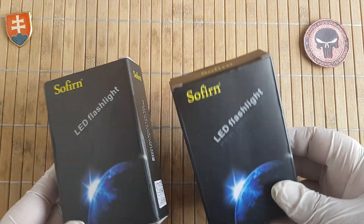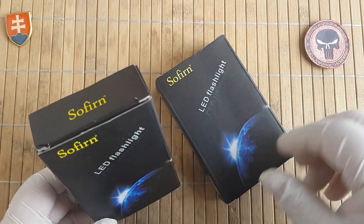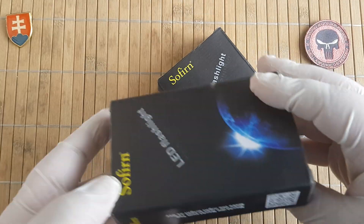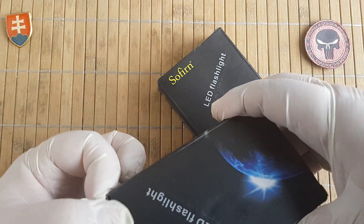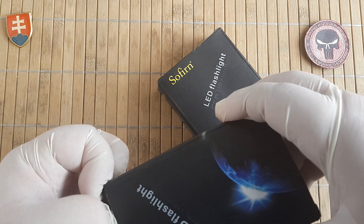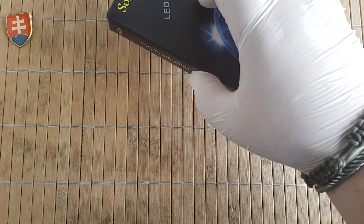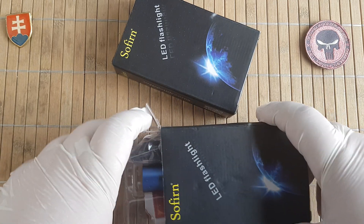This is a really nice flashlight that I would like to share with you. I did order two — one blue and one red — but I got one blue and one black.